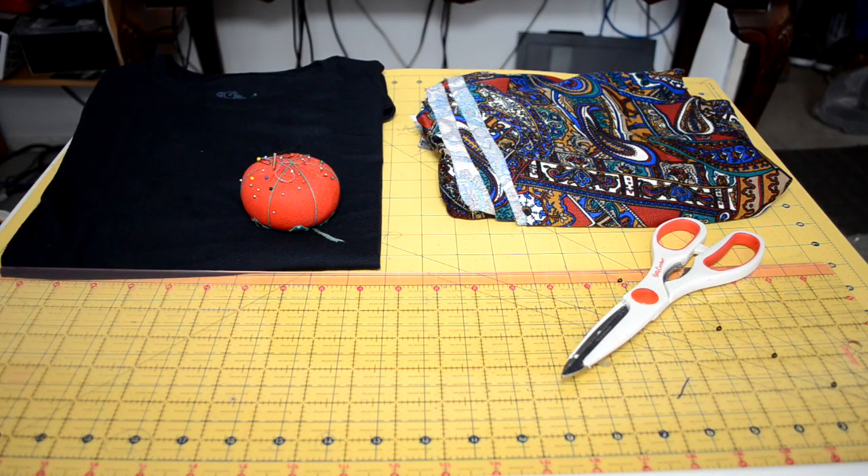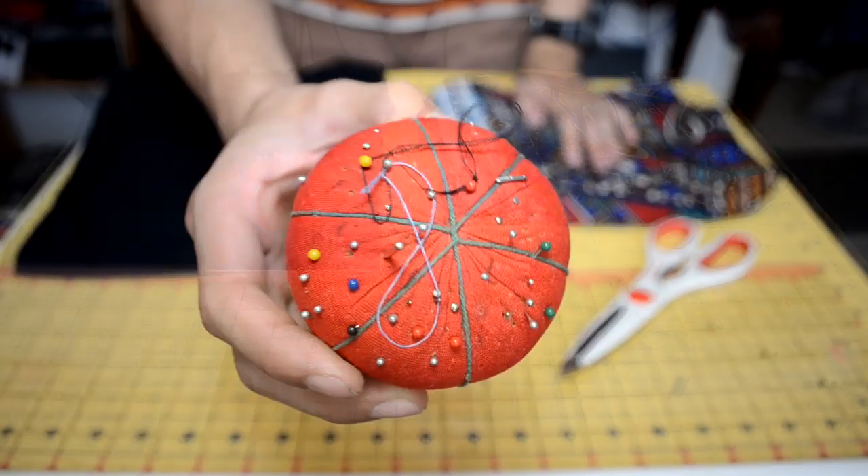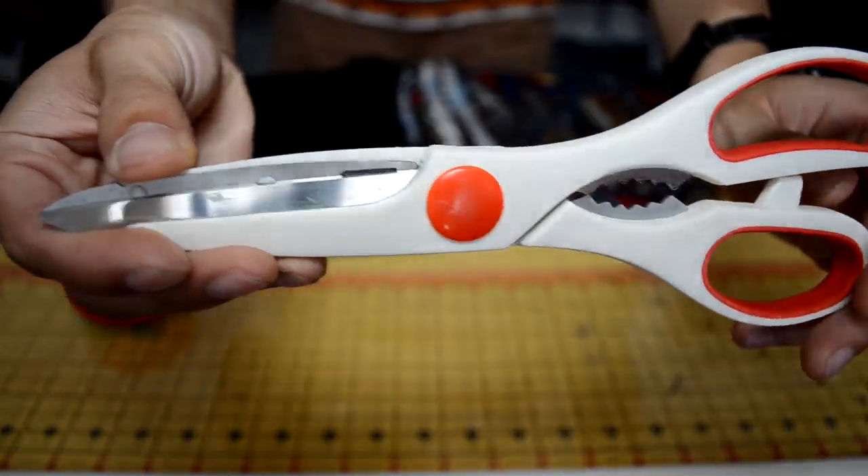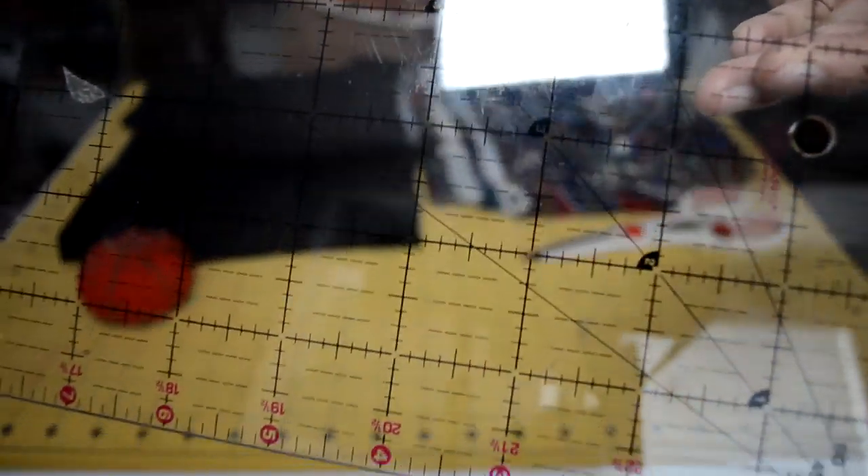Here's an overview of all the things you're gonna need for this tutorial. Starting off, you're gonna need some pins — just your average pins — a plain black t-shirt or any t-shirt you want, some fabric, a pair of scissors, and a straight edge ruler. That's all the things you're gonna need.